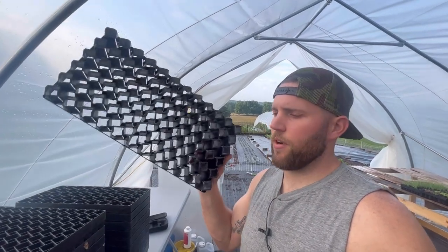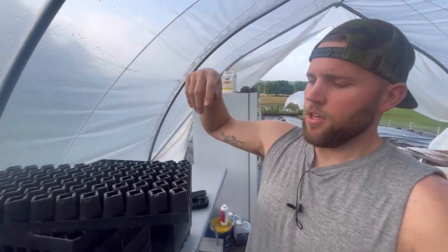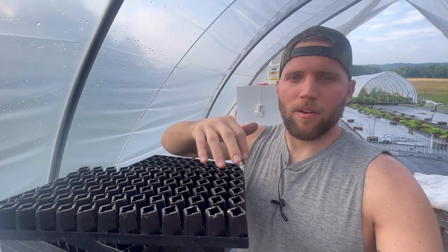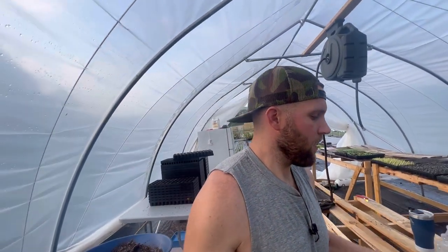What I love about the 72-cell trays is you can actually pop the plant out with your finger. When you're ready to pull your plants out, instead of pulling the top of the plant, you can come in from the bottom and just press that plant root ball out with your finger. That's why I really like the 72-cell tray.